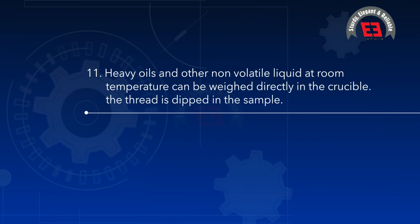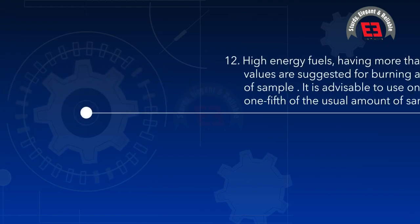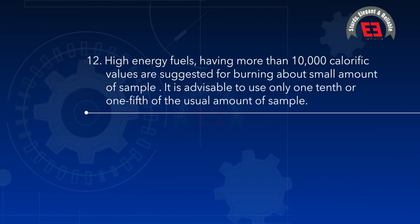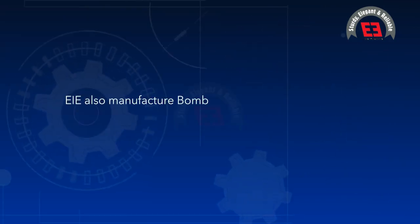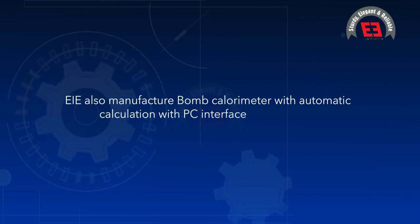(11) The calorific value of the gelatin capsule can be determined by igniting the capsule with a known value of benzoic acid. Heavy oils and other non-volatile liquids at room temperature can be weighed directly in the crucible; the thread is dipped in the sample. (12) High energy fuels with more than 10,000 calorific value: use only one-tenth or one-fifth of the usual sample amount. EIE also manufactures a bomb calorimeter with automatic calculation, PC interface, and software.